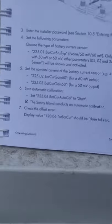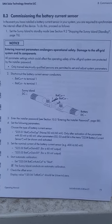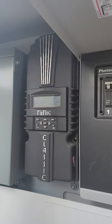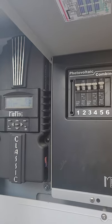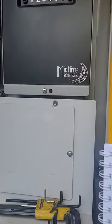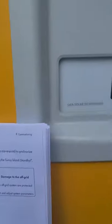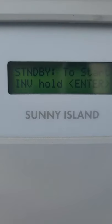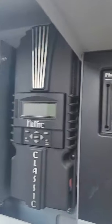On page 73 of the SMA Sunny Island Manual, you'll find the instructions for this. One thing that is not in the instructions is that the Midnight Classic needs to be turned off — that was information gleaned from tech support at SMA. So the first step is to set the Sunny Island into standby mode, which we'll do now. It is now in standby mode, and we're going to turn off the Midnight Classic.